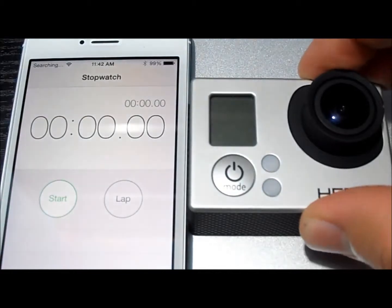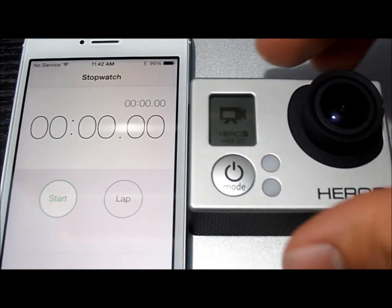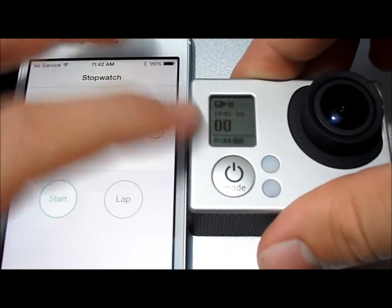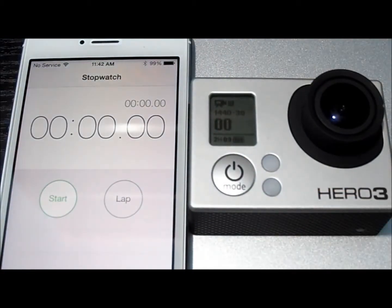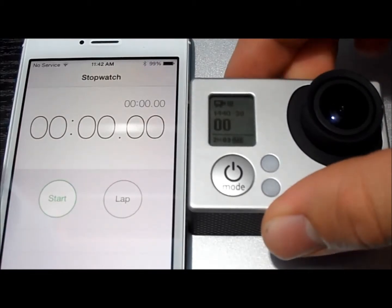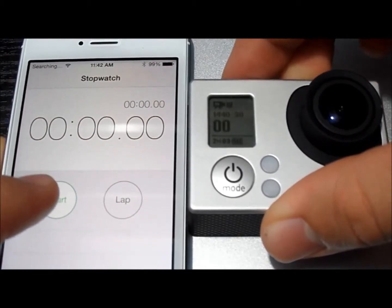Now we're just going to quickly power on the camera — I've gone on and recharged it — and we are going to switch over to 1440, 30 frames per second. It looks like it's already switched there for some reason. So we're going to go and start our recording time and see how long we get with the runtime on this.